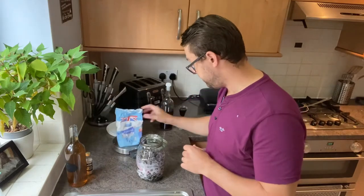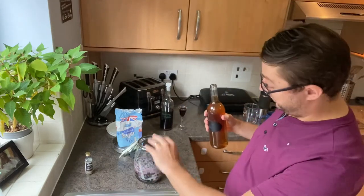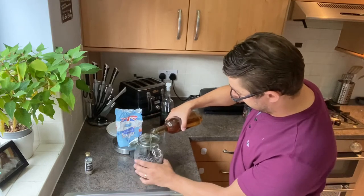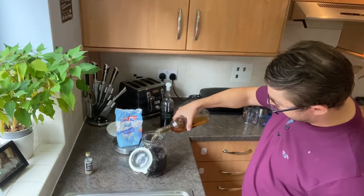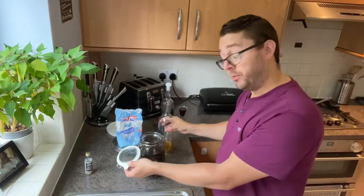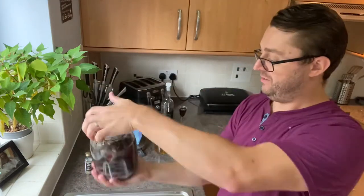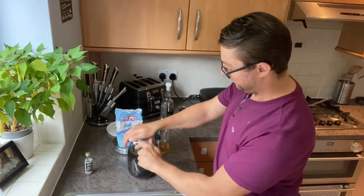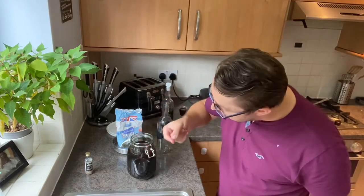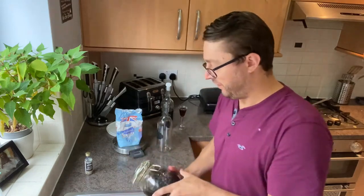Not very much sugar at all. I'm going to put as much of the whisky in as I can, give it a shake and top it up. Actually I probably don't need to top it up — let's give it a shake anyway. Make sure the lid is on tight. You can see there's a bit of sugar still kicking around, but that will dissolve over time.